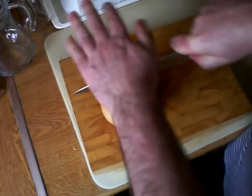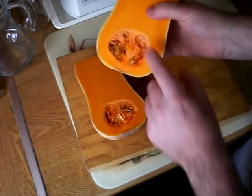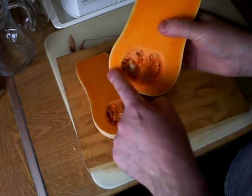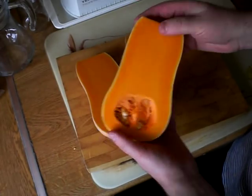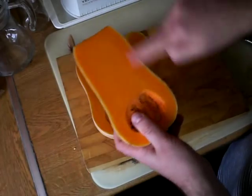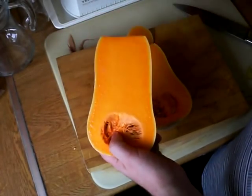If we cut that down the middle there, you'll see down this end there's a cavity with all the seeds in it. That bit's got not very much flesh round there. So if you go for one that's got a big bulbous bit and a bottle-shaped neck, you get hardly any flesh. If you go for one that's got a thick neck, you've got all of this flesh up here — that's where all the value is. So that's how to choose a butternut squash: go for one with a thick neck at the stalk end.